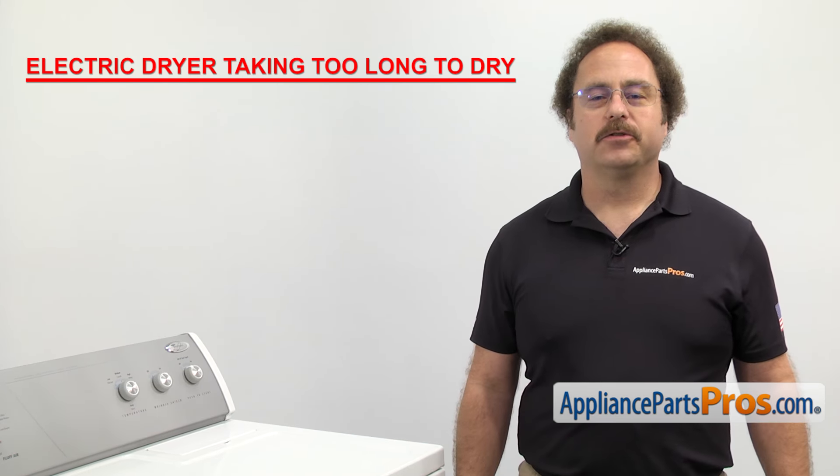The most common reason for an electric dryer taking too long to dry is restricted air flow. This is usually caused by the exhaust being kinked or clogged, or a dirty lint screen. Make sure to clean your exhaust and make sure the outside vent hood is working properly. Also make sure that the lint screen isn't damaged, rusted, or clogged up with lint. It needs to be cleaned after every load to ensure proper air flow.